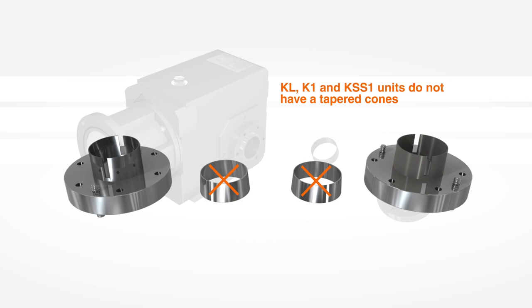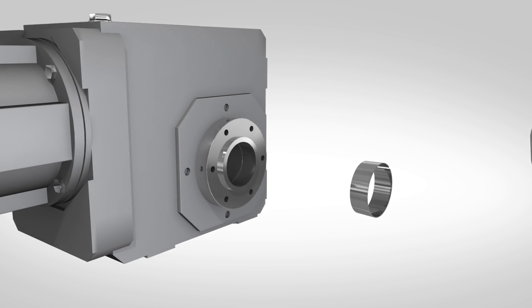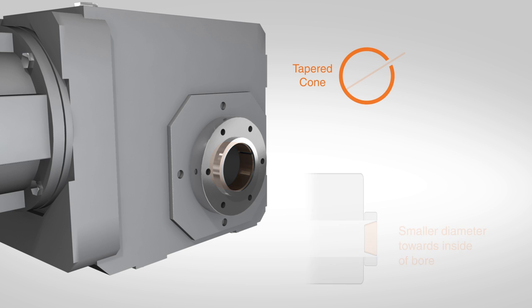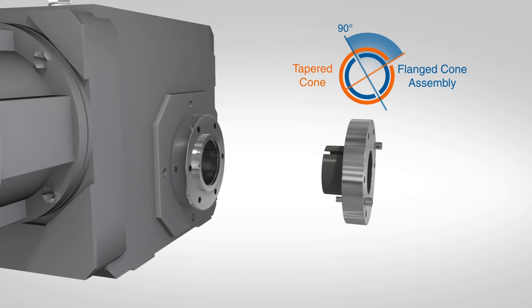KL, K1, and KSS1 units do not have a tapered cone, as the taper is machined into the hollow bore. Insert the tapered cone into the bushing bore, noting the position of the cone slot. When installing the flange cone assembly, rotate the flange slot 90 degrees in relation to the tapered cone slot.